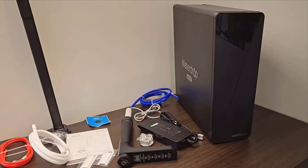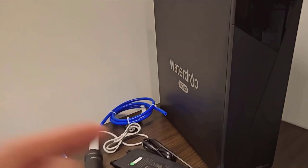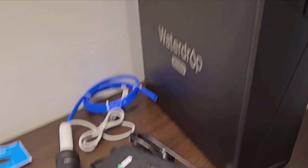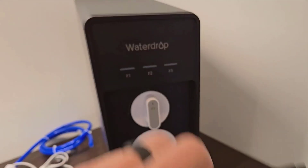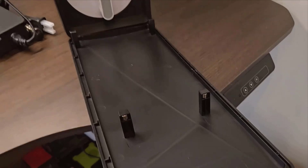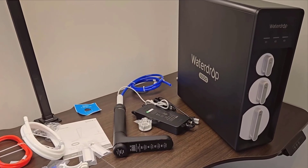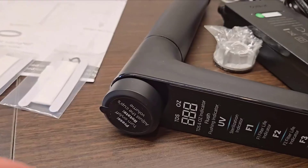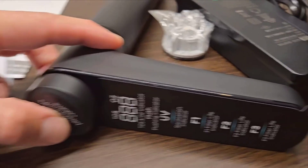The weight is another concern. At nearly 40 pounds, installing it might require an extra pair of hands. Moving and positioning such a hefty item can be tricky, to say the least. Additionally, the temperature range is something I wish was more flexible. With a lower limit of 41 degrees and an upper limit of 100 degrees Fahrenheit, I feel a bit restricted. I prefer colder water straight from the tap, and this system might not meet those particular needs.